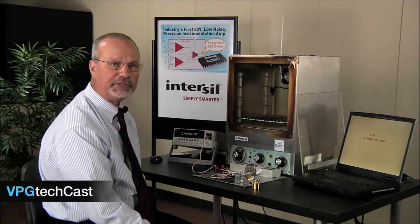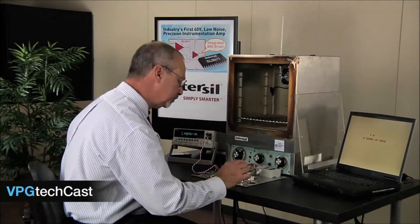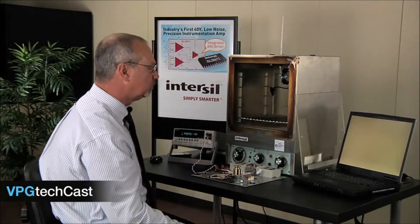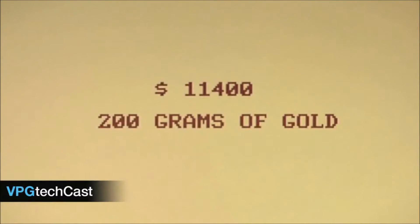First, the room temperature measurement. Again, perfect. 200 grams of gold at $57 a gram equals $11,400.